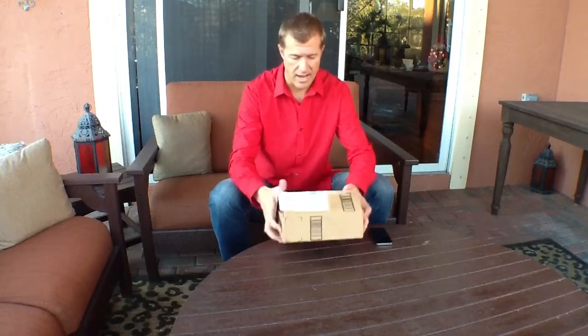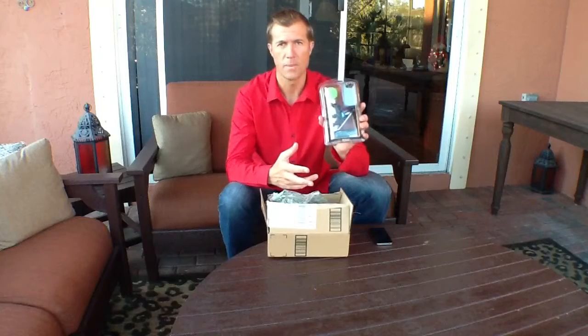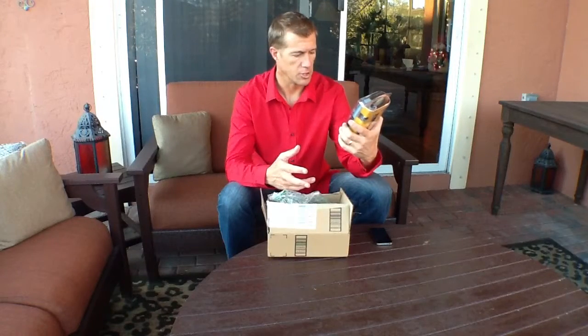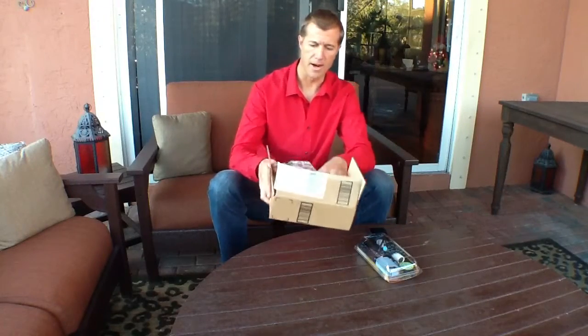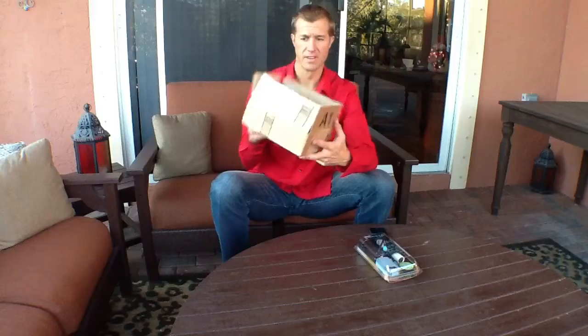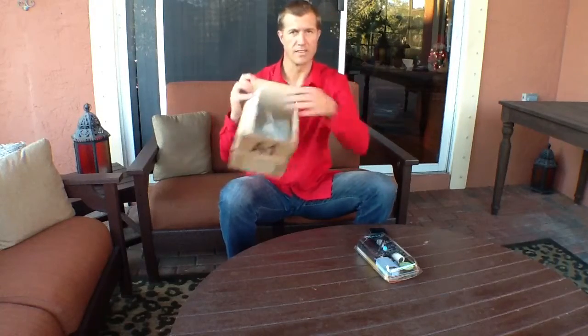Hi, Ryan here with Accelerate Marketing. I just got a Joby Gorillapod video tripod. I got it from Amazon. I opened the box so it wouldn't be so hard to open up — you can see I've got the invoice on the inside there.